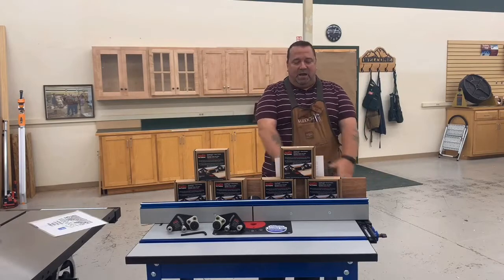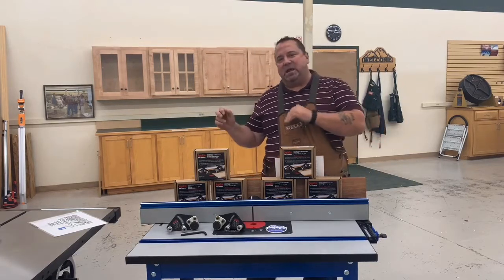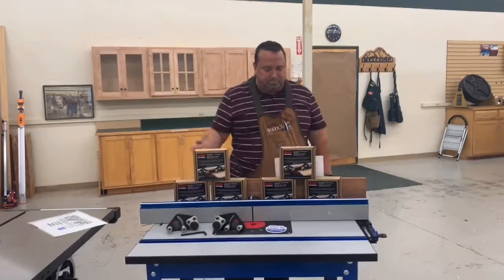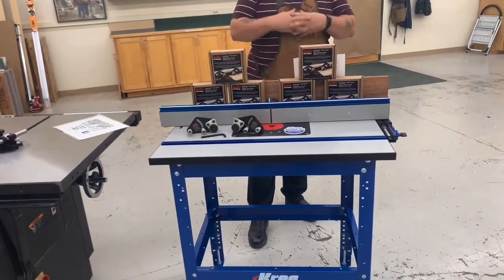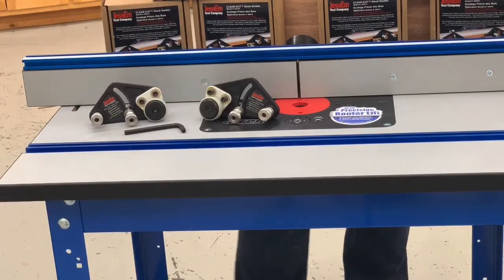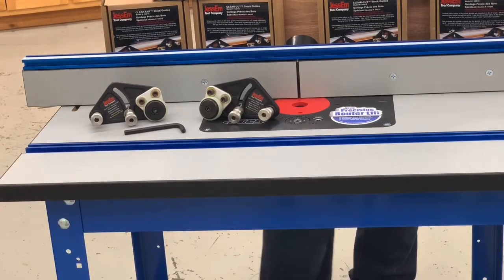So what we've got for you today: two great safety items from Jessam. These are the Jessam Clear-Cut Precision Stock Guides for routers and table saws, and we're going to talk about them both today. These stock guides are the extreme feather board upgrade — they actually perform the actions of two feather boards at one time. They apply a downward pressure holding your material to your tabletop, as well as an inward pressure towards the router fence.